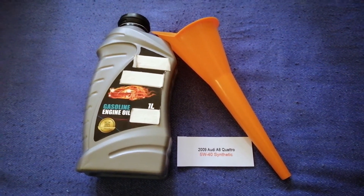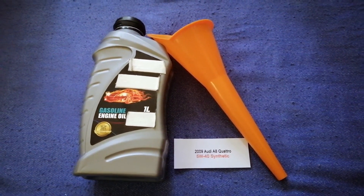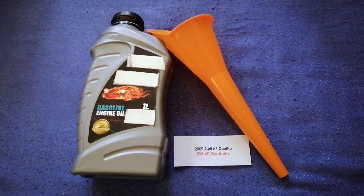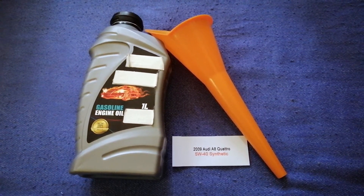If your 2009 Audi A8 Quattro uses a different type of oil, or if you know a cheaper place to buy oil for your car, make sure to leave a comment and let the rest of us know. Don't forget to check the video description for the most recent price. Thank you for watching — please like and subscribe.